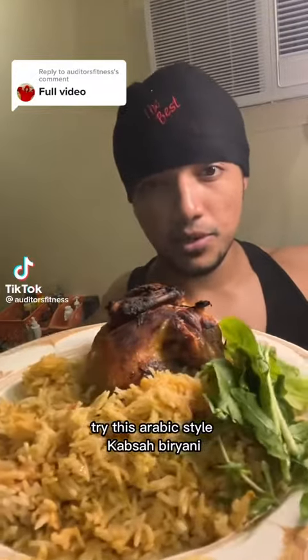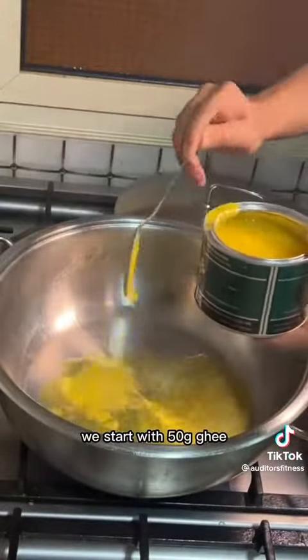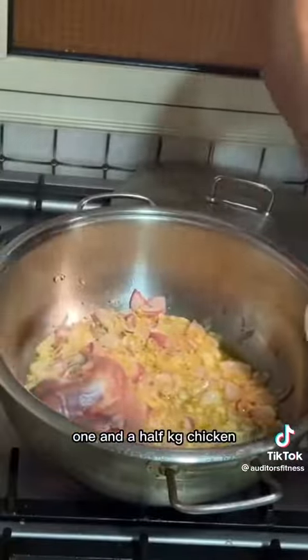Try this Arabic style kapsa biryani. One kg basmati rice — wash it and soak it for at least 30 minutes. Start with 50 grams ghee, onions, and garlic, and mix it very well. Then add one and a half kg chicken.